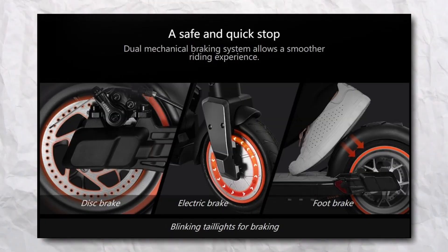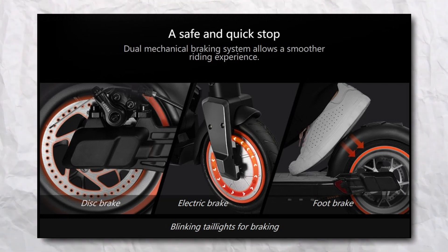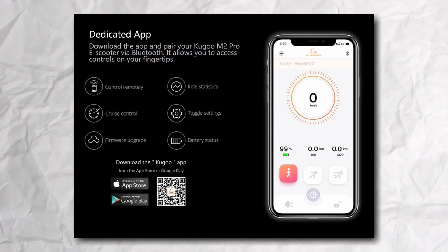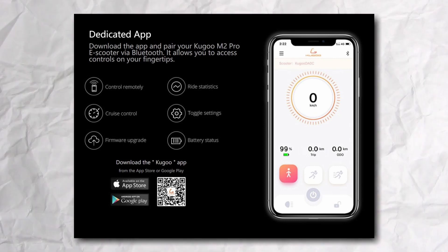The Kugoo has great brakes. I've reviewed quite a few scooters now and so far they all tend to have good brakes in this price range, so nothing special here. The scooter also has an app, and I personally didn't spend much time with it. What excites me is the scooter and riding it, so I don't pay much attention to apps, which usually don't add much anyway.